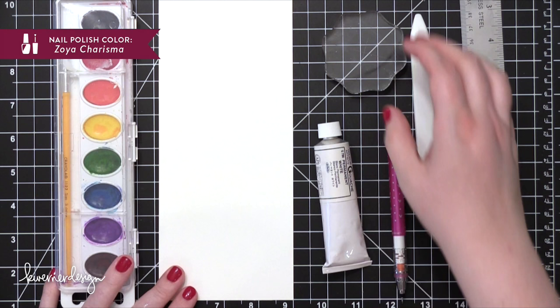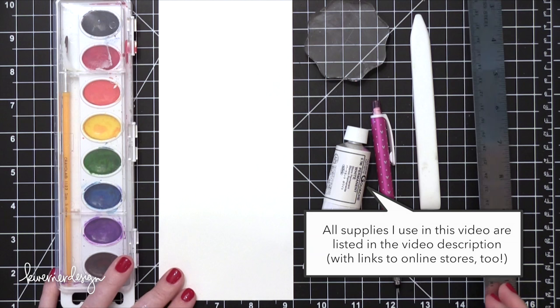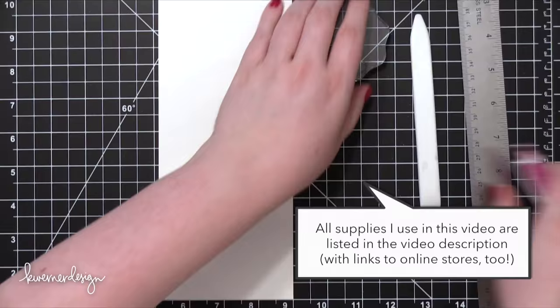I've got some very inexpensive Crayola watercolor paints, some watercolor card stock or watercolor paper, some white gouache — you could also use a white acrylic paint — a pencil, a bone folder, and a ruler. You'll also need a black pen; I didn't have it out on my work surface, but you will need one.